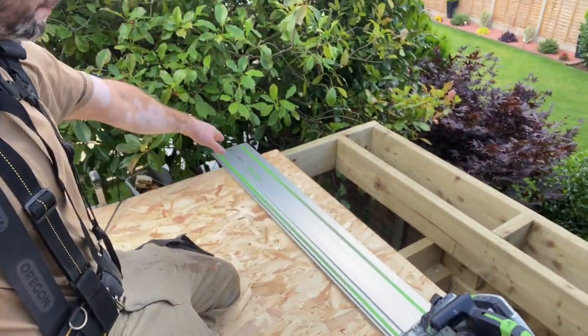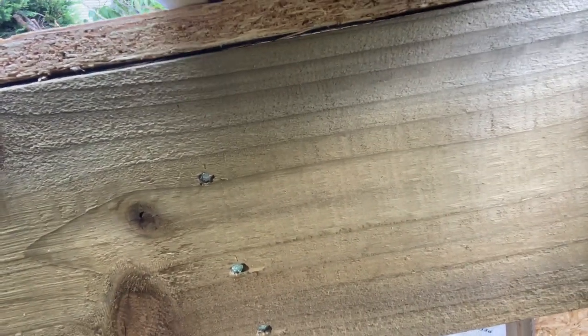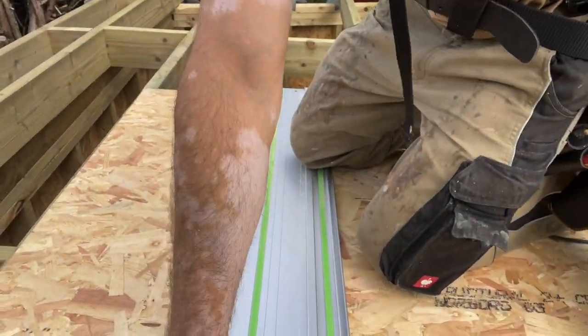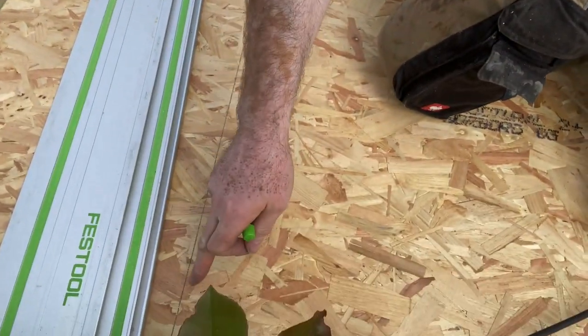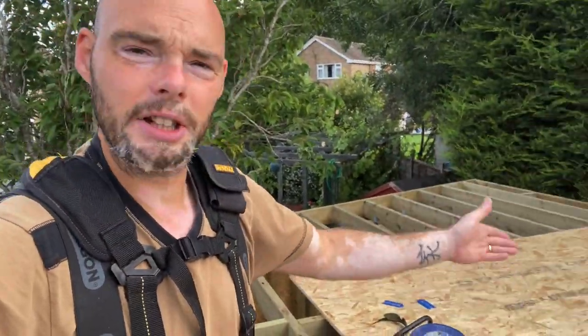I'm going to chop that one, get this board through center, fix that one, and then I'm away. Before I forget - securing it: I'm using 63mm ring shank nails in the nail gun. I mark the center of the joist along the board with a pencil line all the way across, then take my nail gun and I'm hitting the joist every single time. I'd say at least five to six inches apart - put a load in, you can't overdo it but you can underdo it. Expansion gaps in, boards overlapping at the joints - get on and do the roof.